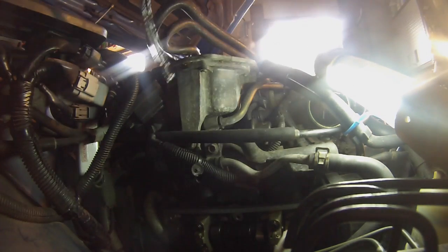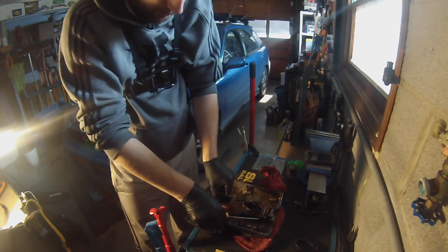My gasket was cooked down there — I believe it was ripped. That was probably the cause of my drip. Gently lift them up; they'll come out.